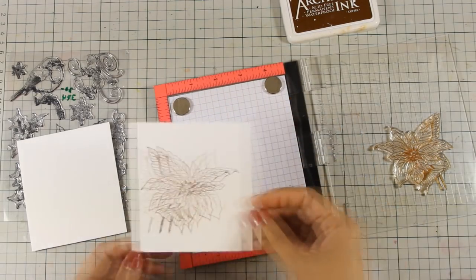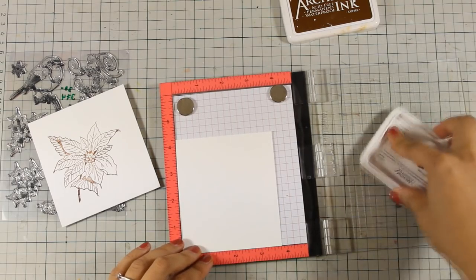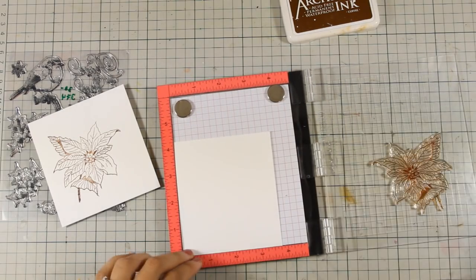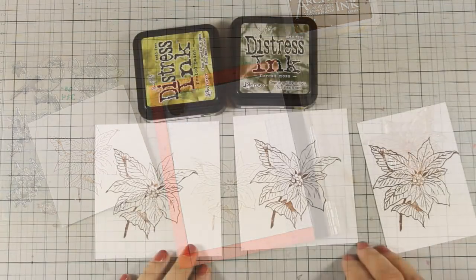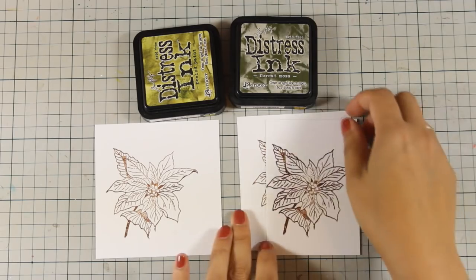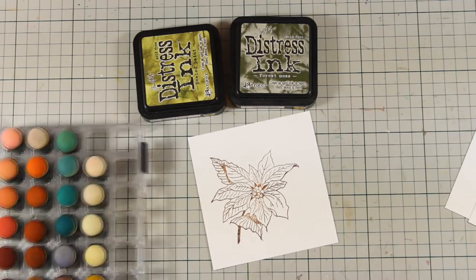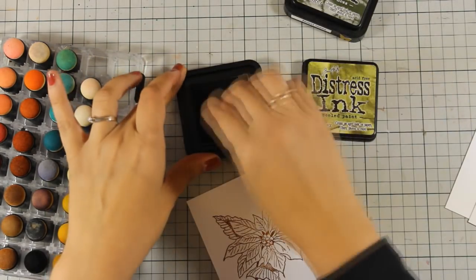I'm just stamping the flower on white paper. The idea today is to create a paper pieced flower so I can add dimension, which means I'm going to color all three of those images and then cut out petals in different layers so I can stack them up one on top of the other. You will see what I mean.